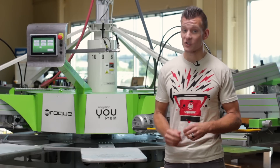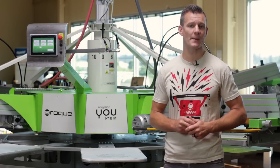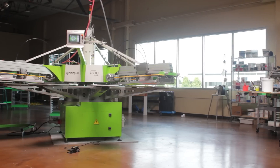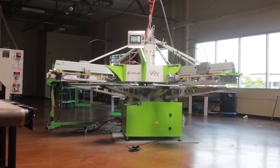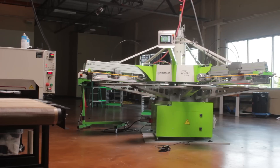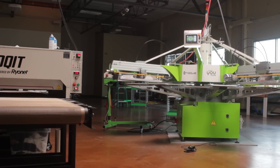All the open stations are pre-wired, so when it comes time to expand, it's easy to upgrade to a 6 color press. The ROQ 4 You press is not only the best looking, quietest and safest machine on the market, but Ryonet backs it up with one of the best warranties in the biz — two years, parts and labor.